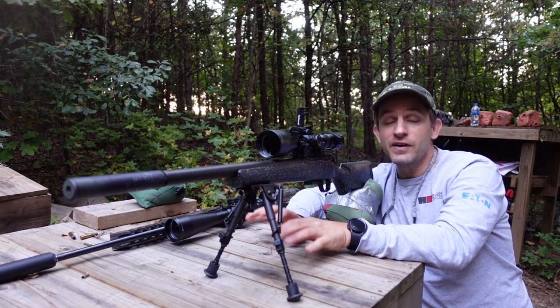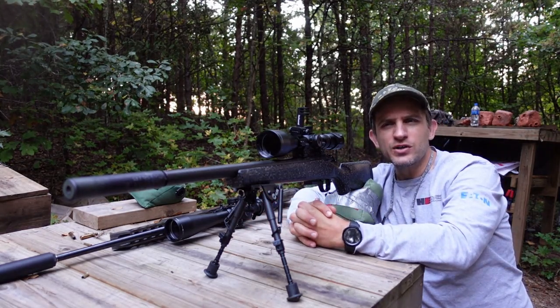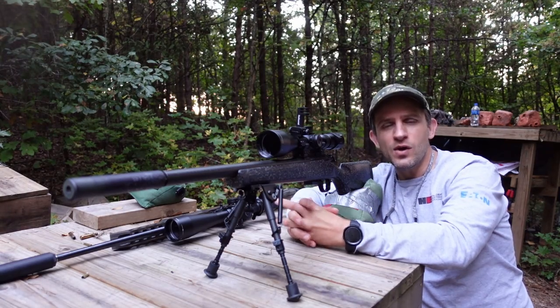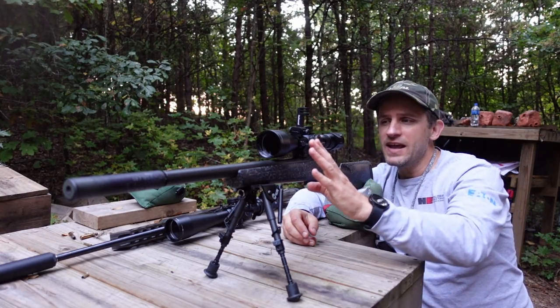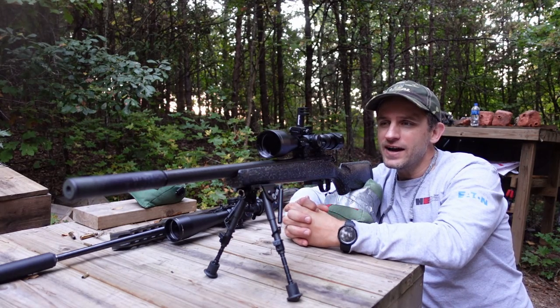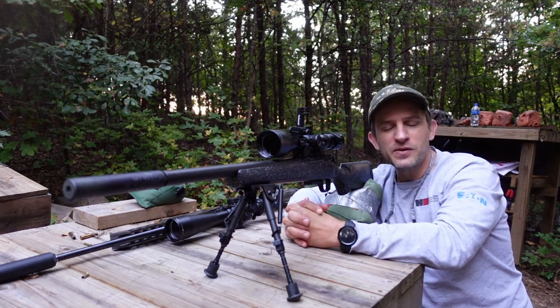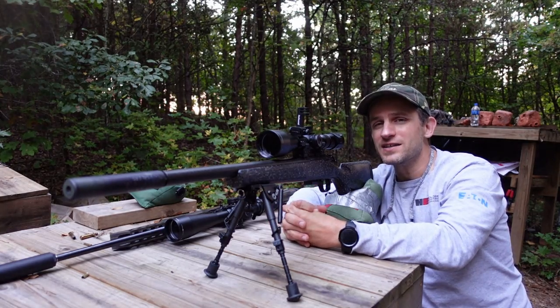The mountains are not very open — it's very tight, claustrophobic even, a lot of brush and not a lot of long shots. So for my first setup I'm going to have the Bergara BMR with the carbon lightweight barrel, a nice setup for hiking up and down mountains. I'm not going to sight it in at my typical 50 yards; I'm going to try a 35-yard sighting because I don't expect those long shots.